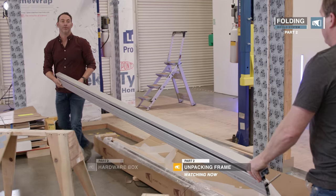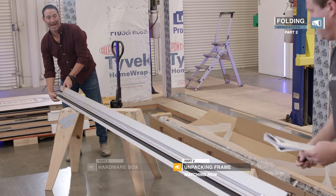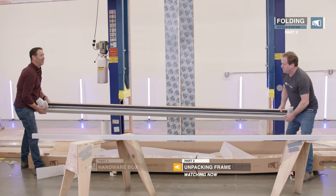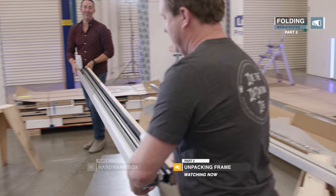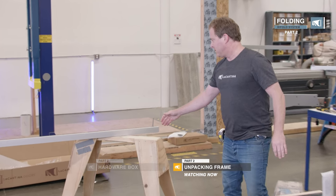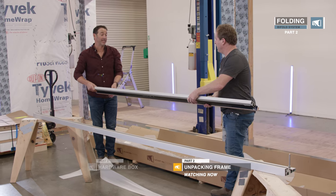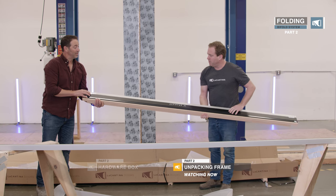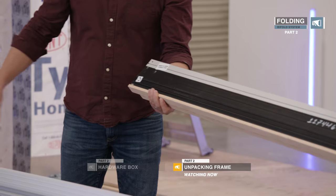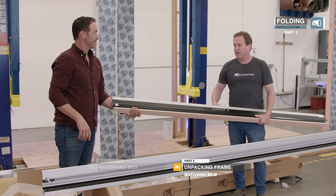Put the sill on the saw horse closest to the opening, because then you can just stand it up. Put them face up for now. This is about a 12-foot door. As you lay it out, the interior stop of the head faces the interior stop of the sill, so then they just stand up. On the bottom of the sill and each part there'll be a letter — it'll have A, B, C, D for the four corners. Just marry up the letter and it tells you where to put the parts.